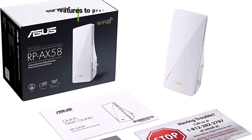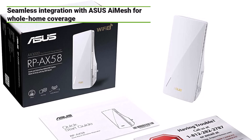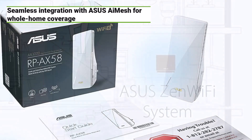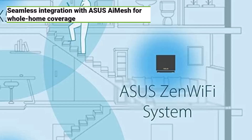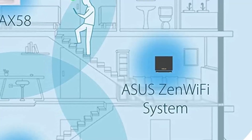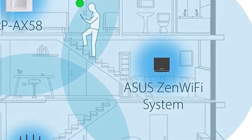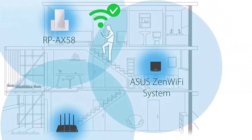The Asus RP-AX58 is also incredibly versatile. It seamlessly integrates with Asus AiMesh, allowing you to create a flexible, whole-home mesh network. With customizable parental controls, you can easily manage your children's internet access, keeping them safe online while giving them the freedom to explore. And thanks to Instant Guard, you can enjoy secure internet access from anywhere in the world with just one click.